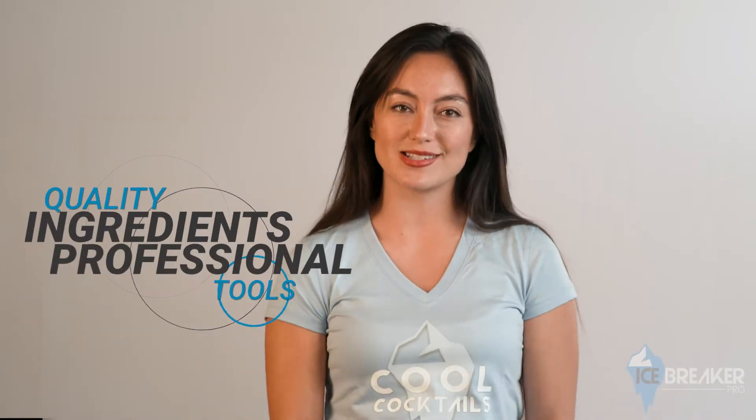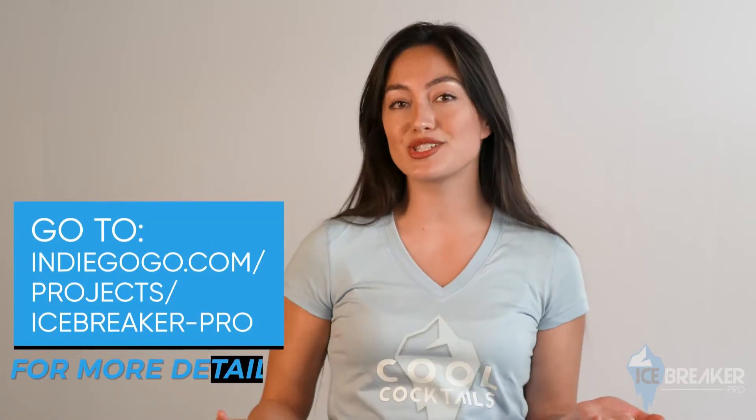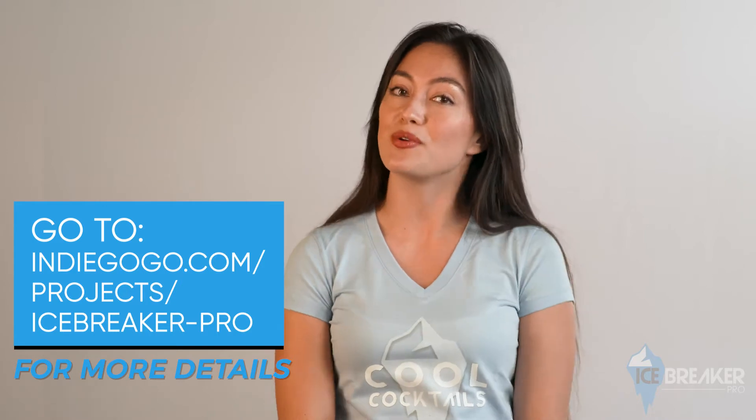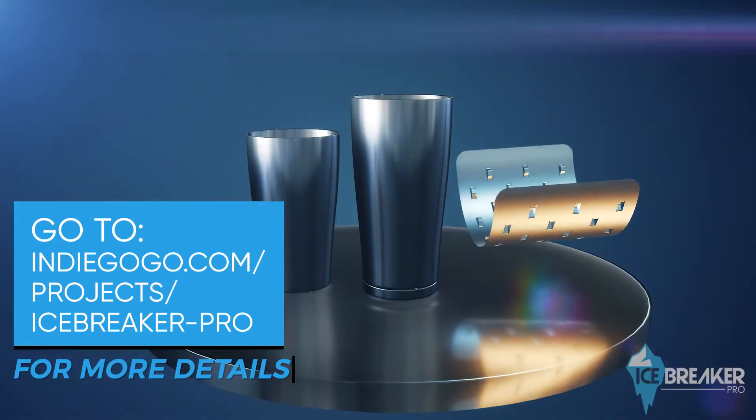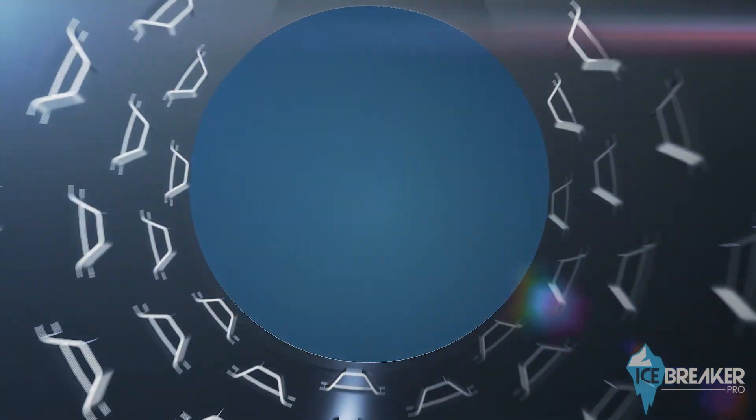Those assets are quality ingredients and professional tools. That's why I'm excited to tell you about the Icebreaker Pro, the coolest new bar tool that's changing the way we shake up adult beverages. The Icebreaker Pro is a stainless steel sleeve that fits inside most standard cocktail shakers.